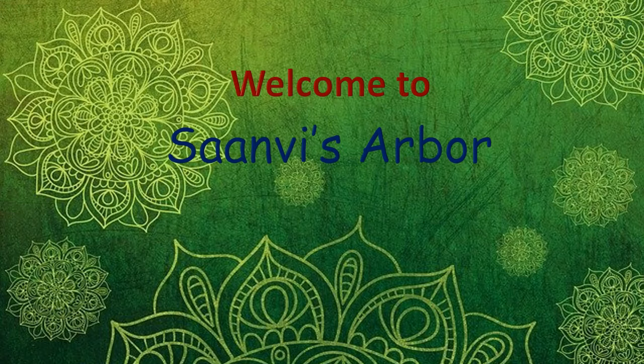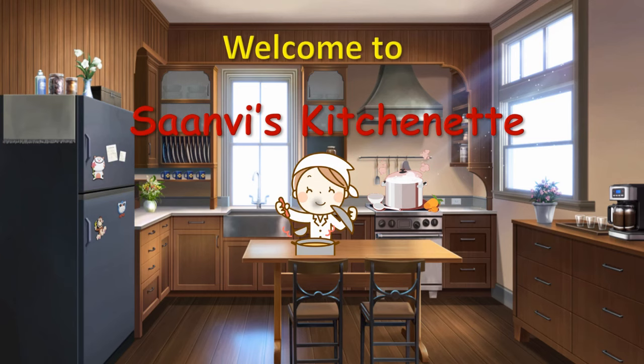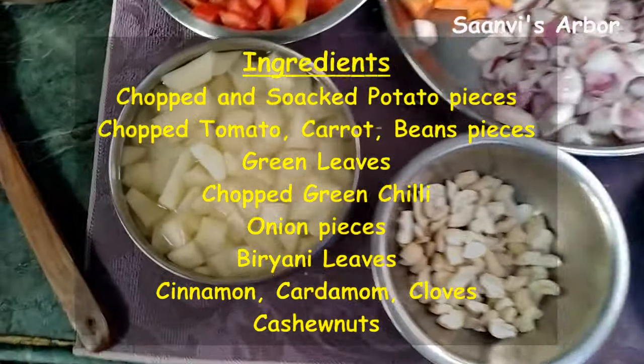Hi Friends! Welcome to Sandwich Aadbar! Welcome to the Kitchenet Program! Today's recipe is a special Tomato Biryani.